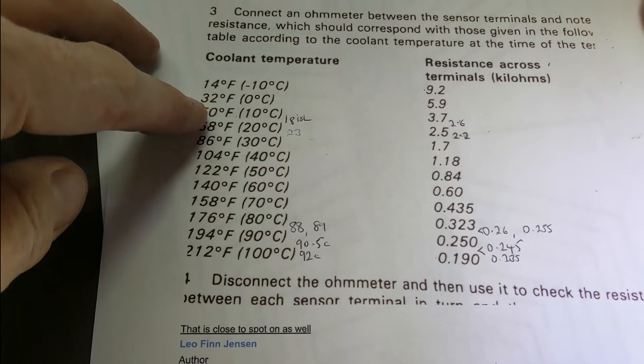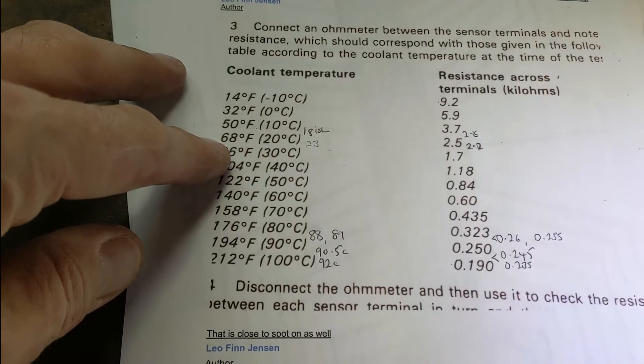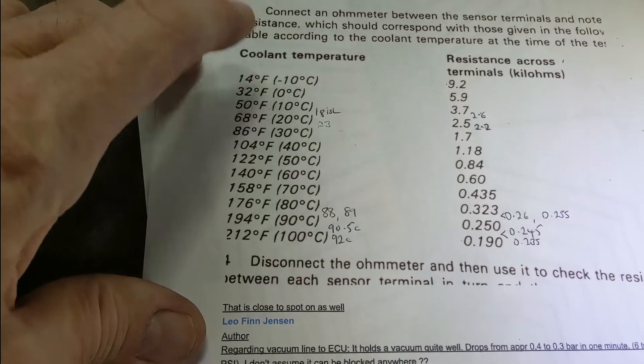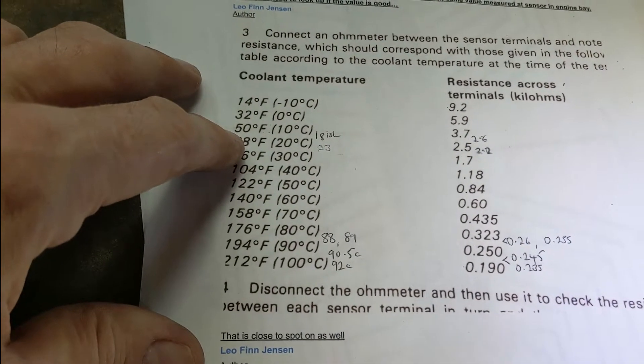I checked mine and it was correct — I was around a certain temperature in the garage and it was reading right. The other thing you should do is check the impedance/resistance at the other end of the cable, from the sensor/sender, and that is at the ECU in the boot. I'll show you that.